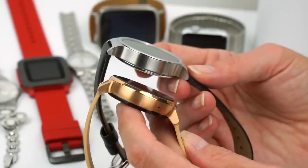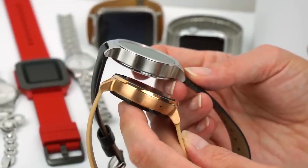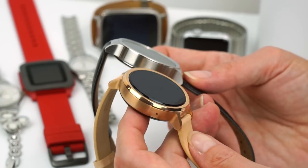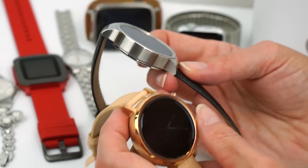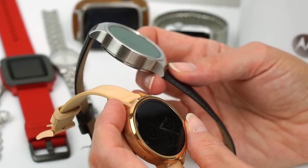The 46 millimeter is the same diameter as the original Moto 360, and it is gosh darn huge — even big for a lot of men. With the 42 millimeter, which this is, you can get it in men's or women's. We're going to show you some Moto Maker options so you can see just how much you can customize it, because that's a lot of the charm in this watch.